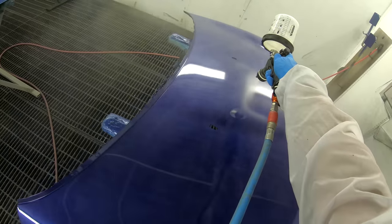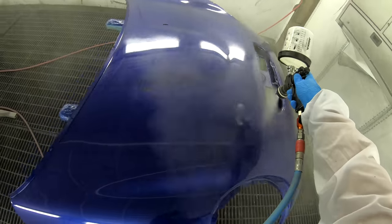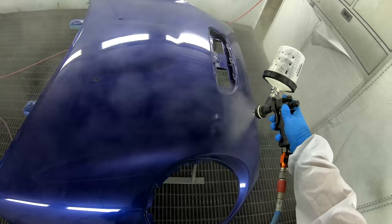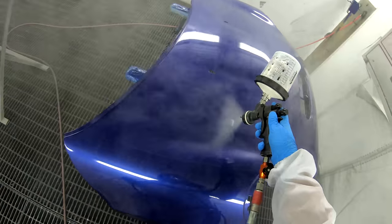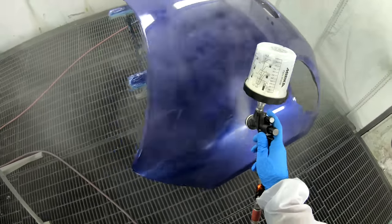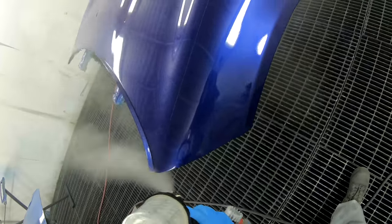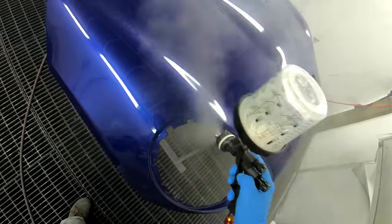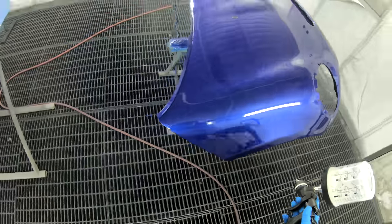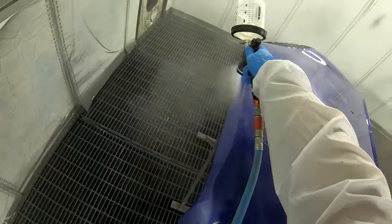This last one was getting nice and glossy. Making sure you've got all your bases covered. Loads of fun — lovely colour this.